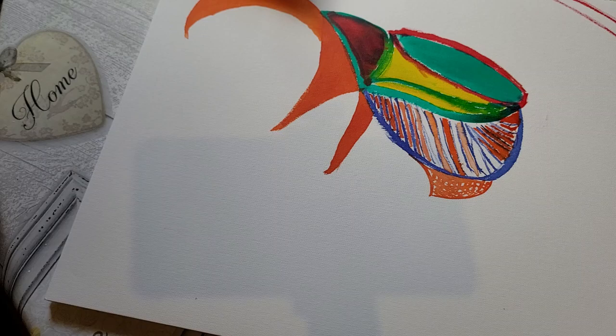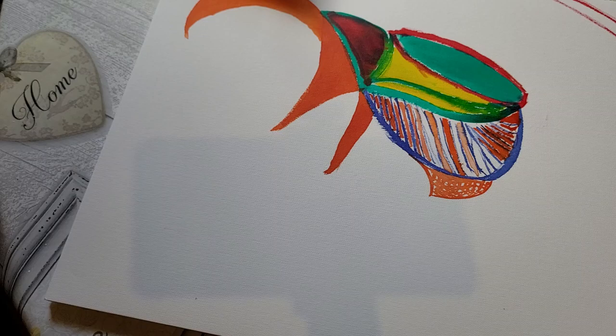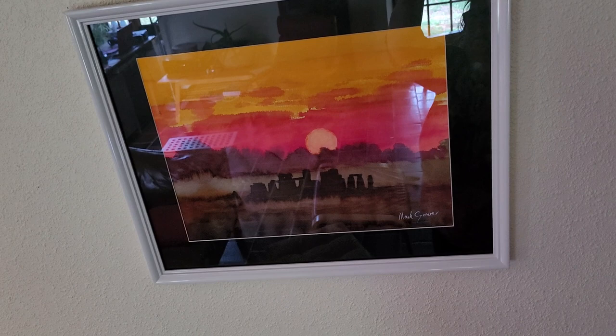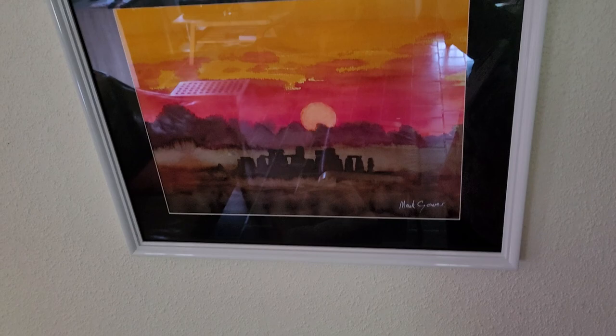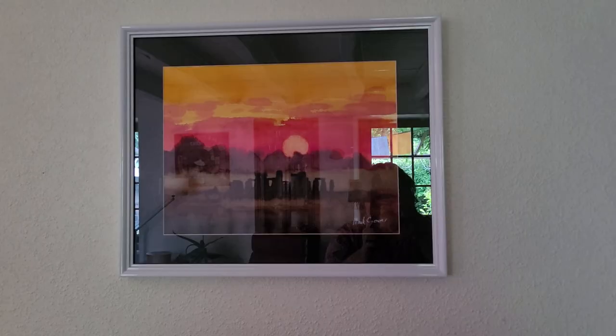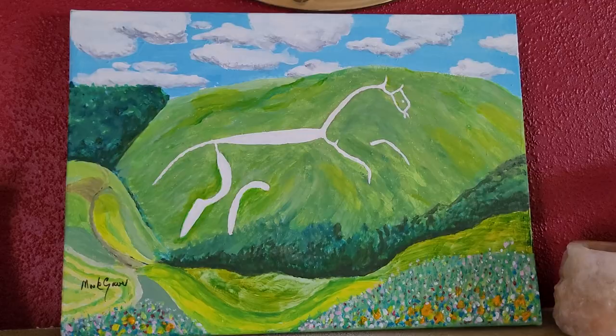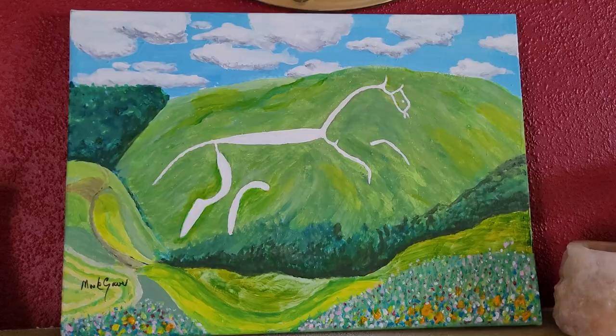I'll show you Mark's latest paintings. I'm trying to work out how to show you without the reflection. That one is in ink — in the foreground is Stonehenge, though it's really difficult to see. Here's another recent one of his. This one you'll have seen behind me — lots of reflection, sorry.